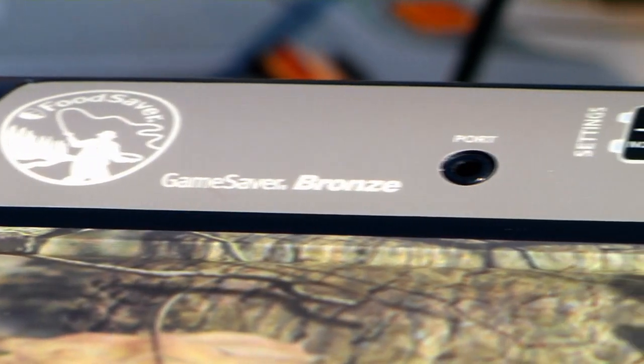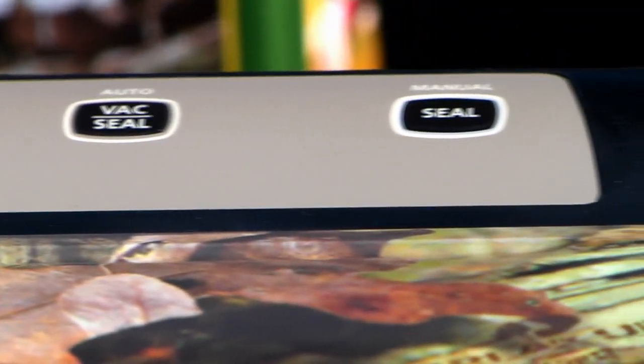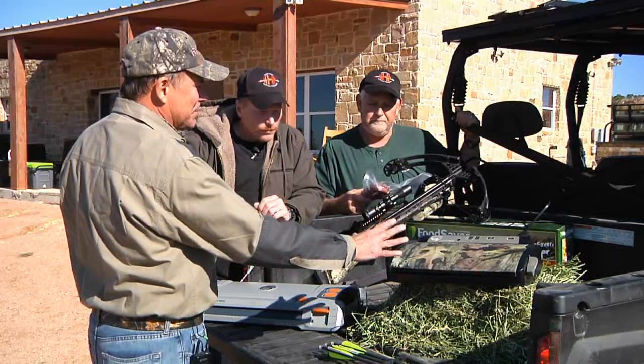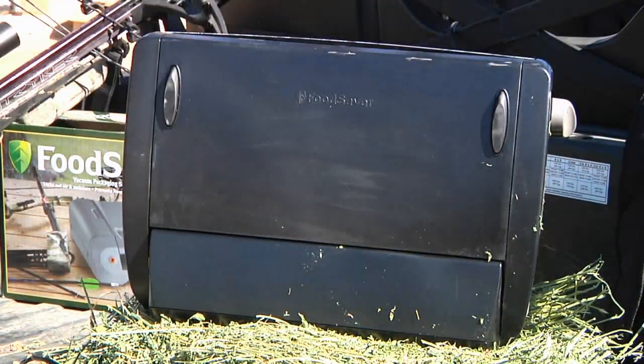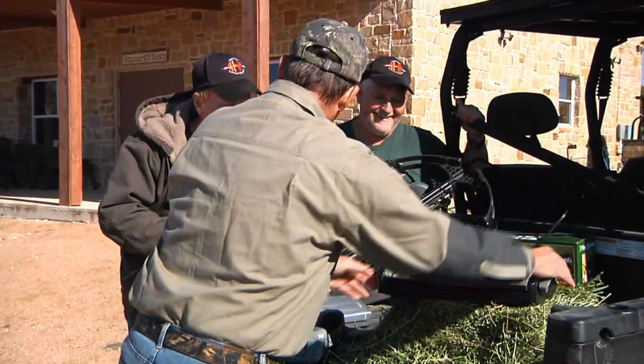Now this is actually the only machine we've got that can be used outdoors — it's 12 volt. We've got another machine we've just come out with here. It's got a little bit of the Mossy Oak camo appeal to it. If the wife doesn't like it sitting on the counter with the camo, it's got a flip-up panel so it can sit straight up on the counter and all you've got is the black. That's a very cool unit too — pretty convenient.